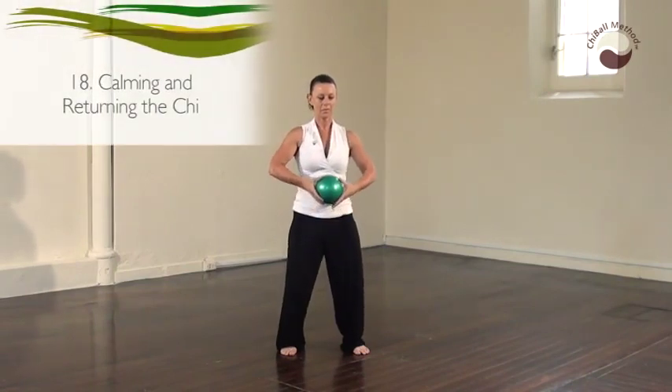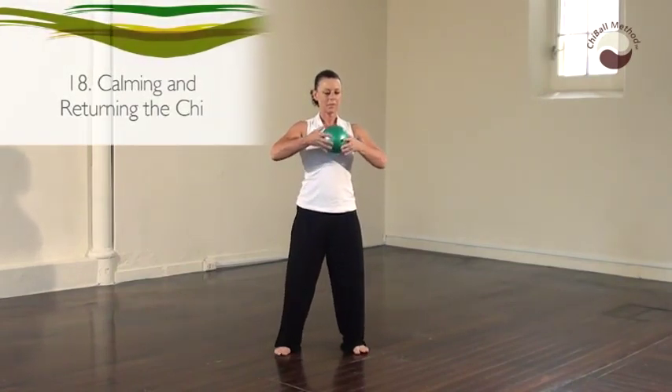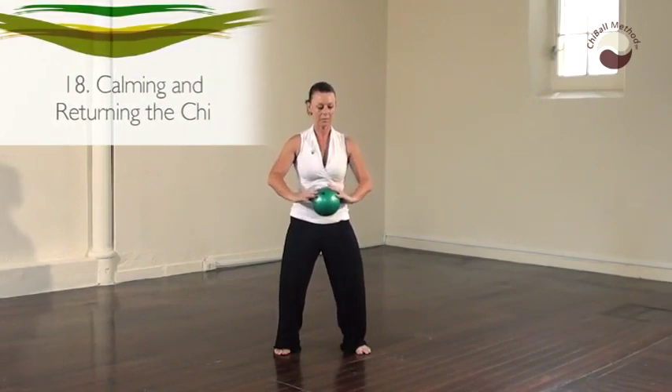Finding stillness, inhale, draw the ball up the midline of the body. And exhale, release and sink into the legs.